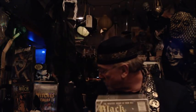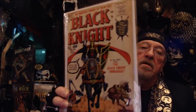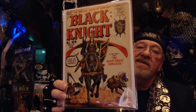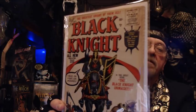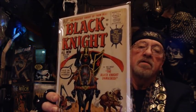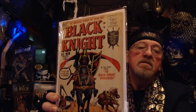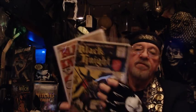This is Black Knight number one. He's credited with creating the Black Knight. This is Black Knight number three. I don't think I have number two, or if I do I can't find it. But this is the third issue, and they're both from 1955.